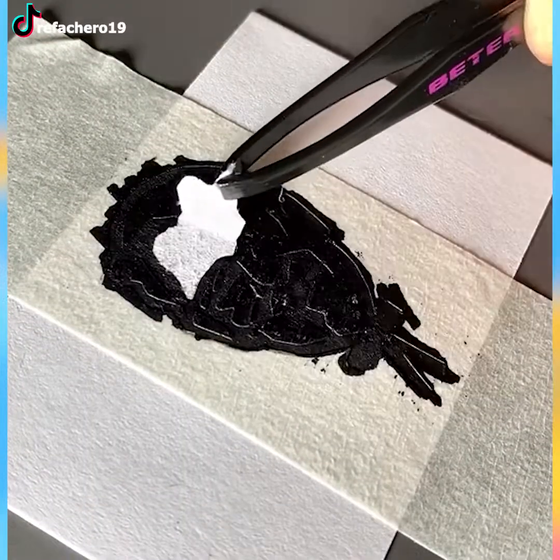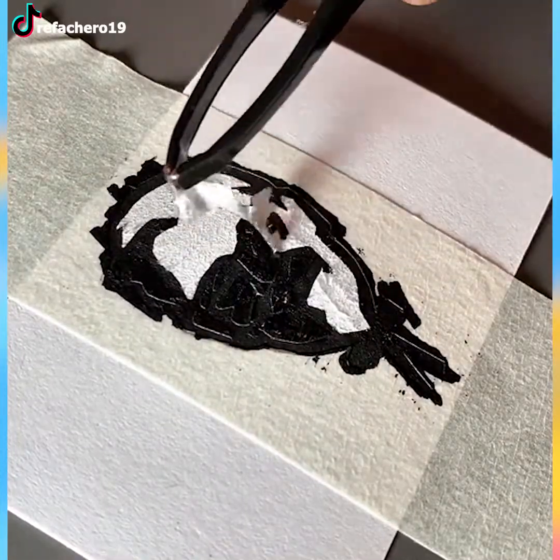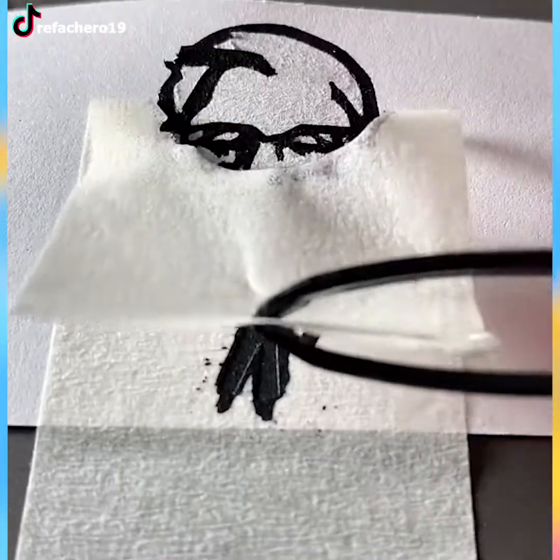Remember the trick with masking tape that we saw was used for the flag of Bahrain? Well, this time it's used for Colonel Sanders of KFC.